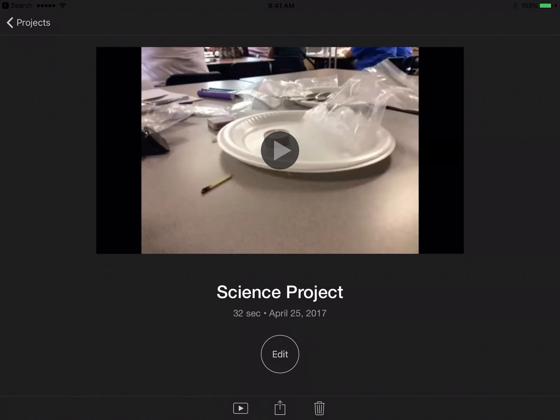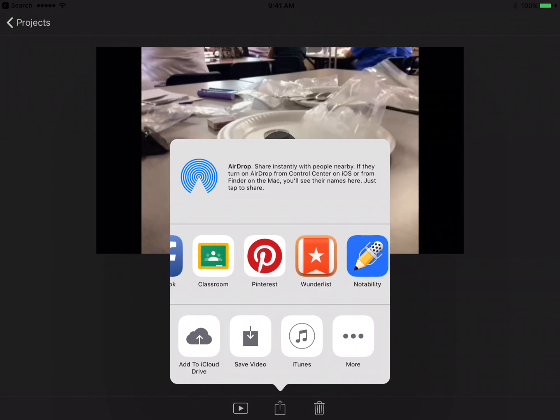When we save it to Google Drive, what makes that special is that you can access the movie from any device that you're signed into your Google Drive account. So again, just go ahead and press that square with the arrow coming out — that's the export button.